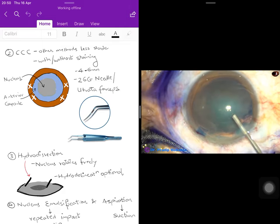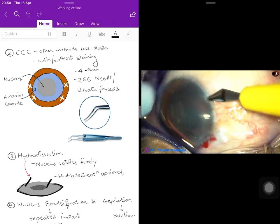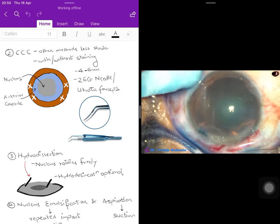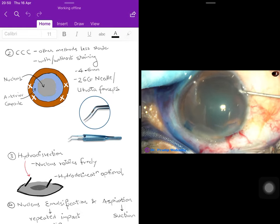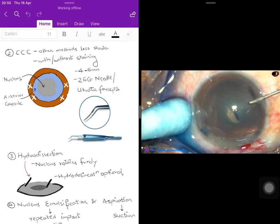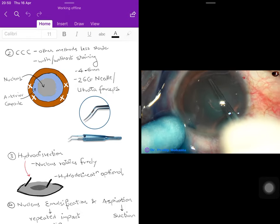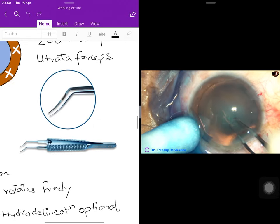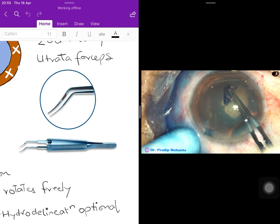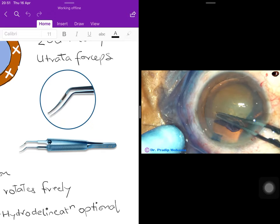Viscoelastic substance is injected into the anterior chamber to deepen it. A second side port is made between the 8 and 9 o'clock positions — again a surgeon's preference. With a bent 26-gauge needle, a nick is made on the anterior capsule. The surgeon can continue the rhexis with the 26-gauge needle or use Utrata capsular forceps, which provide better control while performing the capsulorrhexis in a curvilinear fashion.